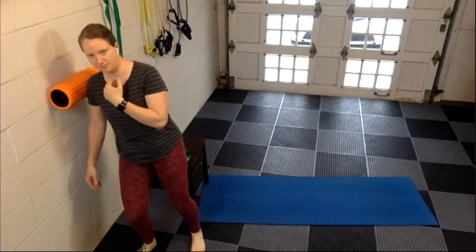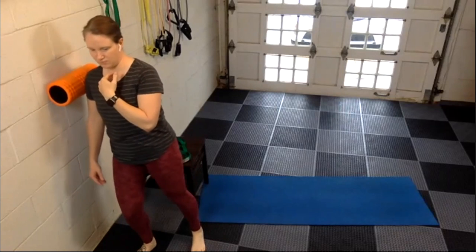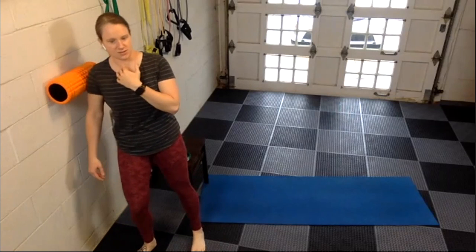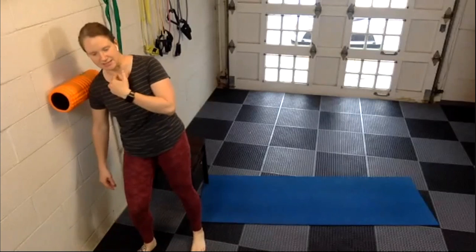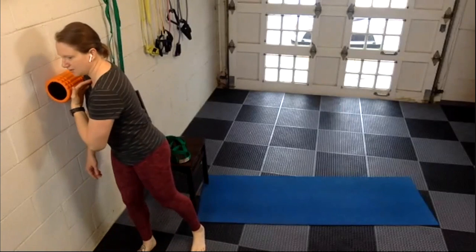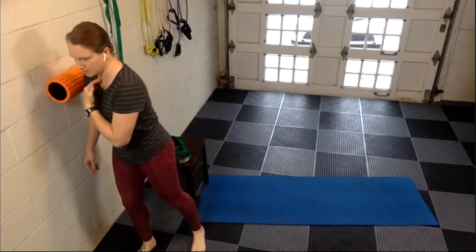Up and down again. This feels particularly good coming off of doing a lot of pushups and planks — we get a lot of shoulder fatigue in that area, so working that out is a good thing to do.